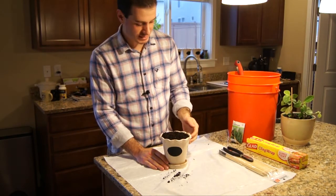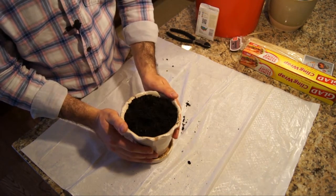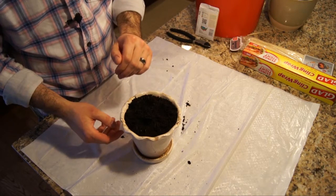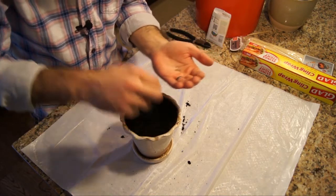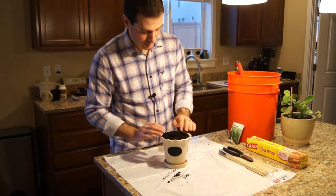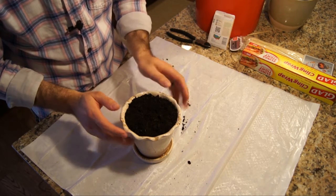Now we're going to make a couple little reservoirs for seeds. I like to put just a few patches of seeds around the pot, so I'm going to go in with my finger and make just a few little holes. Herb seeds generally only need to be covered by about a quarter inch of soil — if you make really deep holes the seeds aren't going to sprout. You just want a fine little layer of soil on top. Put a few seeds in each hole, then cover gently with just a little bit of soil.